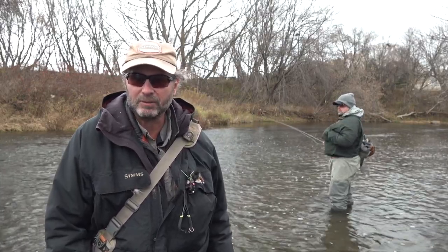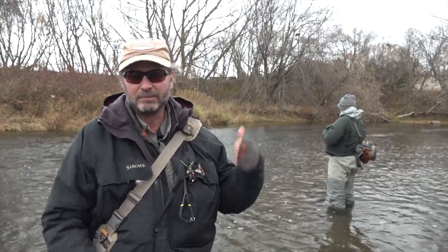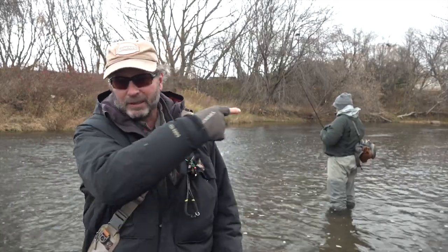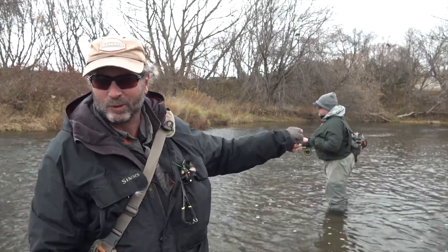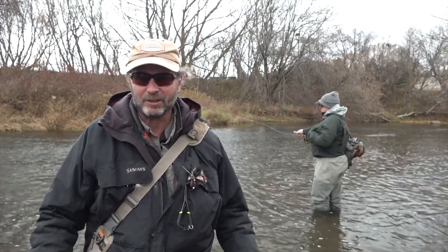I'll talk a little bit about what we're doing today, how we're fishing, the techniques we're using, and hopefully we'll catch a couple fish. Eric's working on it right now trying to get one, and Dave is up top above with us today. So we're going to see if we can't get a couple fish on this video.